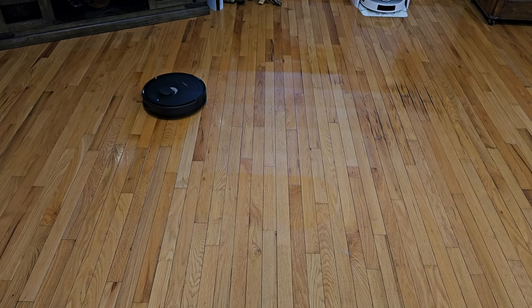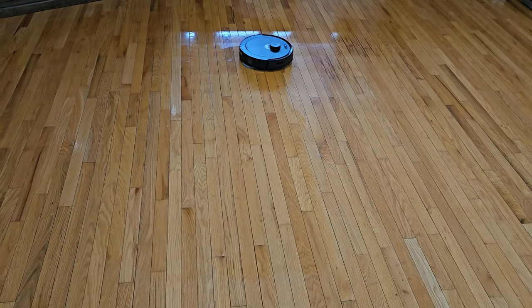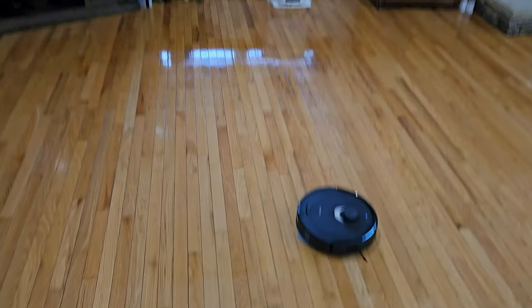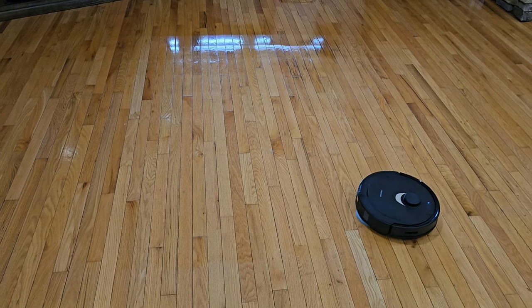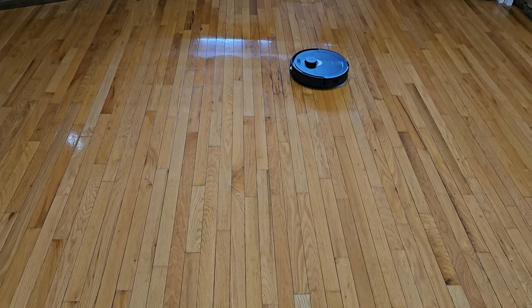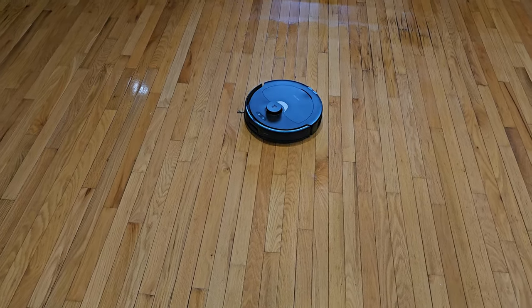I'm going to let this run so you can see how well it cleans. Below this video I'll put links for both the Roborock and the D-Bot so you can check them out and see which one best suits your needs. You can see it doesn't miss a spot — it's mopping the wood floors very, very well and it looks like it overlaps each pass. Now that it's done and it says it's finished cleaning, I'll send it back to the dock where it will wash the pads again.